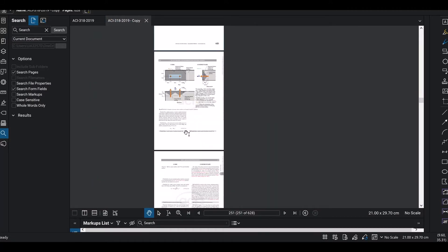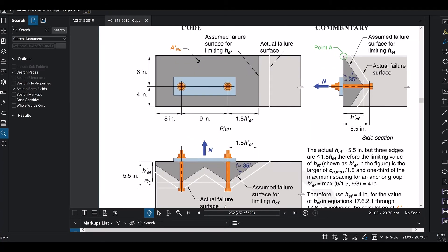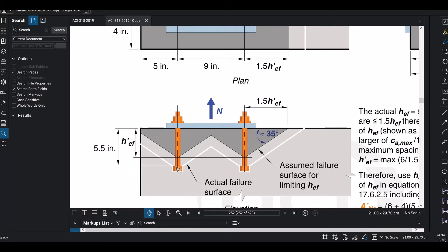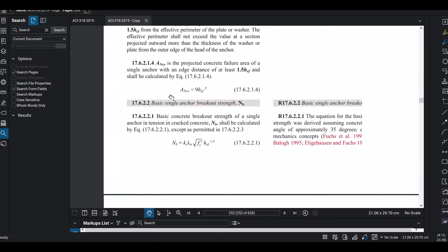We now select Nb, the basic single anchor breakout strength. The example uses HEF = 5.5, but since edge distances are less than 1.5 times 5.5, the modified HEF controls. The concept is that the concrete resists tension through a cone projecting at 35 degrees from the anchor, and when the edge cuts into that cone, the available breakout area is reduced.